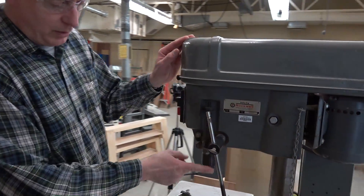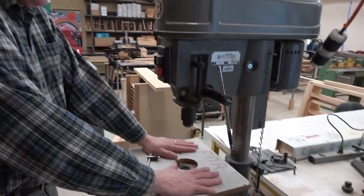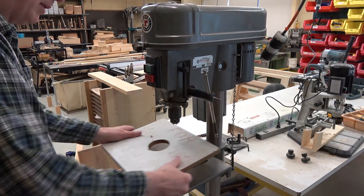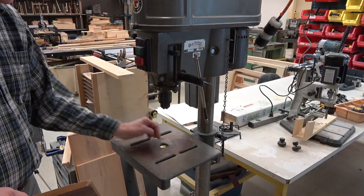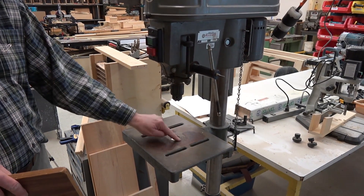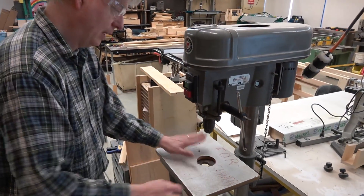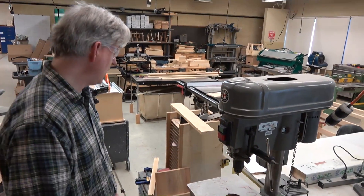For this machine to work, we have a drill chuck and we have a table. The table can have a platform on it, or you can cut directly on the metal, but remember it'll drill a hole anywhere in the table or anything it runs into, so be careful where you place things. I usually like to operate with a wooden table on it.